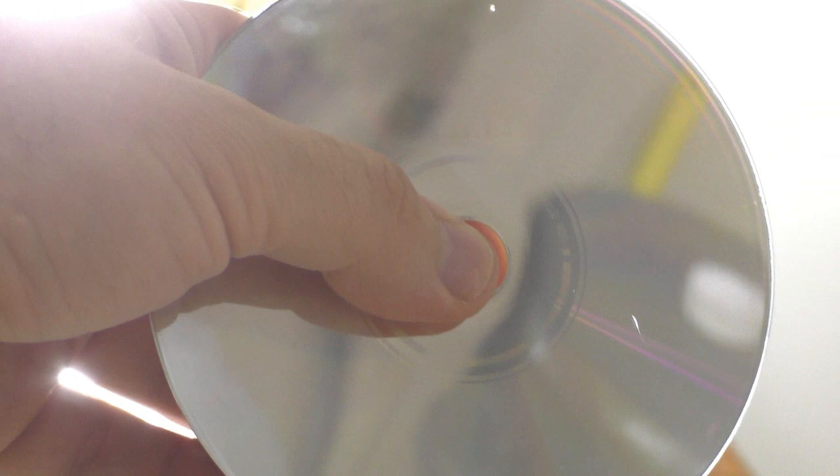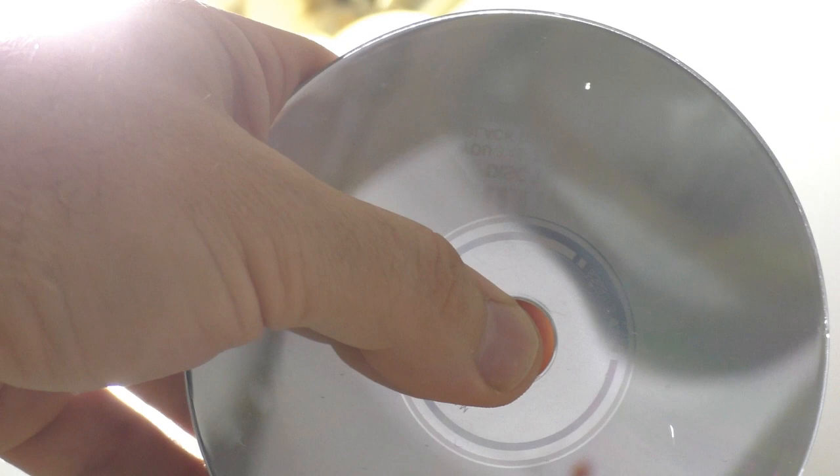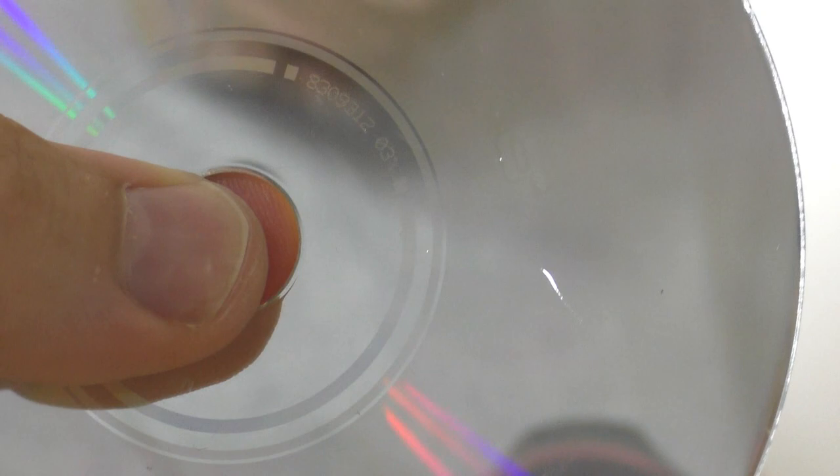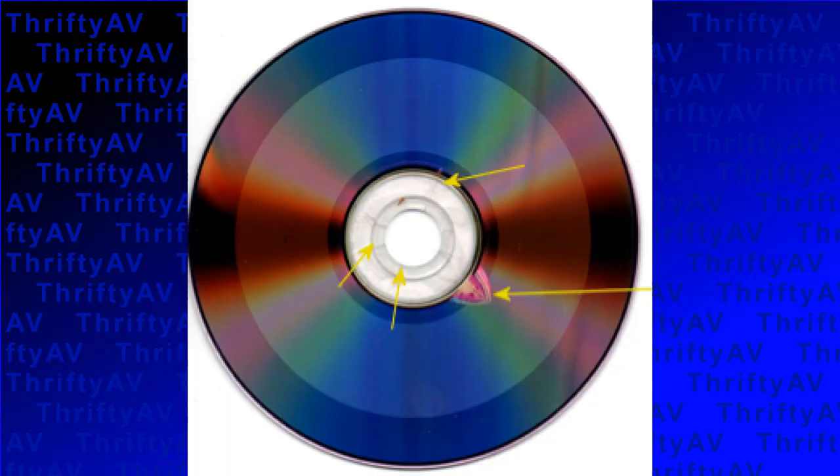Fortunately, CD players have built-in error correction, so small holes in the reflective layer may not cause a problem with the audio. However, larger holes or many holes will cause playback issues. Also, if your CD has visible cracks, this type of damage cannot be repaired.